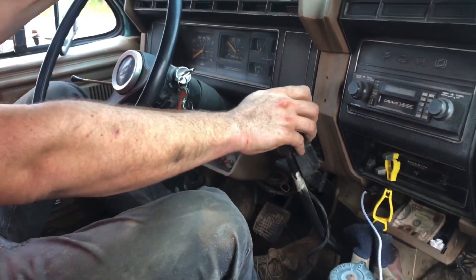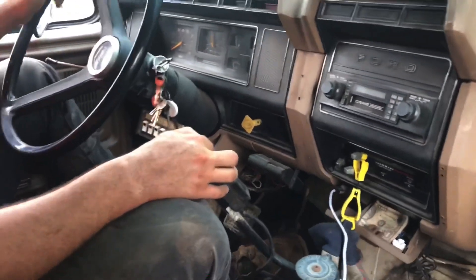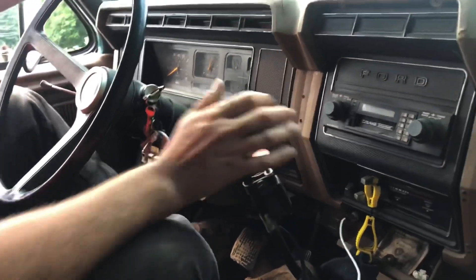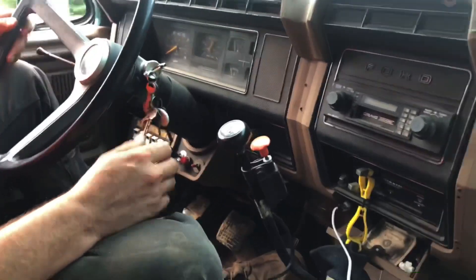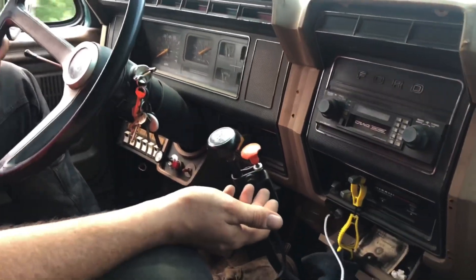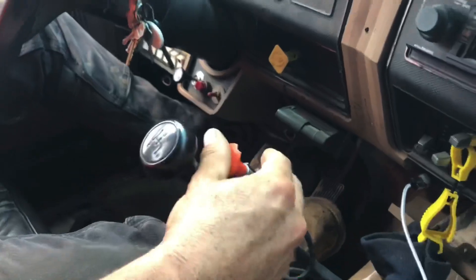Starting off on flat ground in first high, going downhill now so I'm going right into second high, then third high. The problem is we're now on flat ground approaching a big hill. Fourth high is too fast, so I'm going to go to fourth low — shifting into fourth with the clutch in and pushing the shifter down.